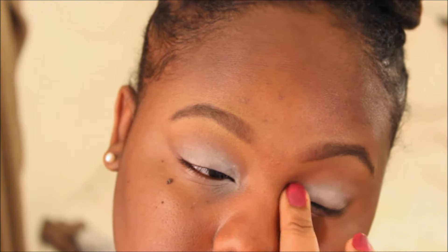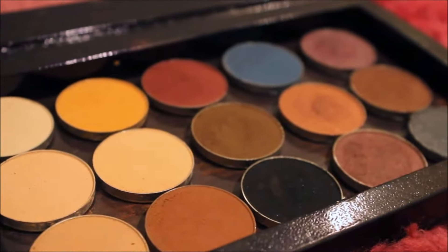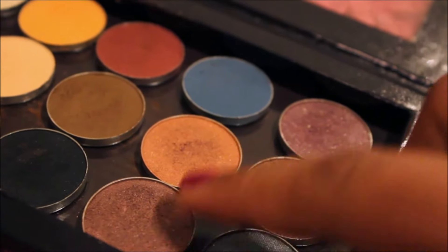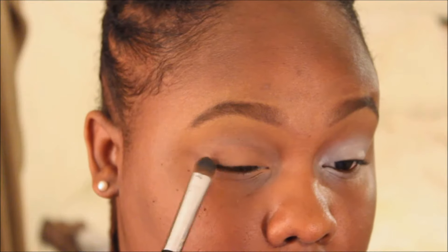The look I'm going for has a really pink, bronze, smoky eye. I'm going to use my Makeup Geek Palette, going in with these two colors and placing them on my lids. I'm starting with the lighter color first and then putting the purple right on top to create a really vibrant look.